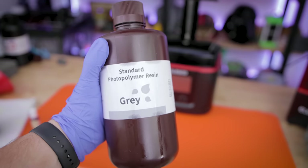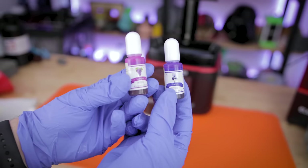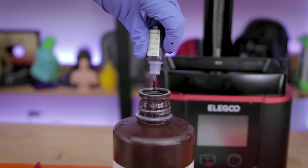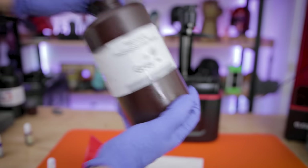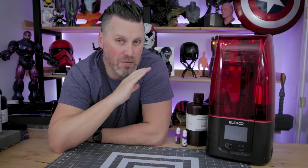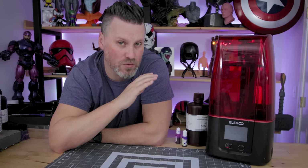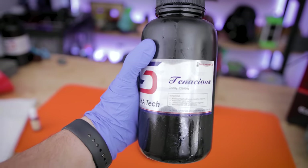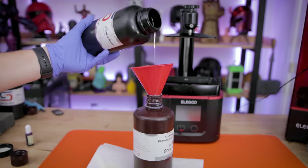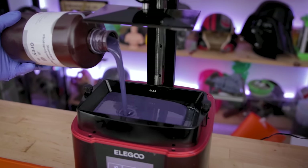I'm also going to be printing these on the Elegoo Mars 3 in some Elegoo resin, but for this particular project I wanted to make something a little bit unique. So I decided to take some of the standard Elegoo gray resin and mix it with some purple alcohol ink to create my own purple shade of resin. Since we're going to be 3D printing articulating action figures, I wanted to make sure they have a little bit of durability and flexibility, so I mixed in a little bit of Siraya Tech Tenacious. I did a previous video on this — you'll find a card in the top corner if you're interested.